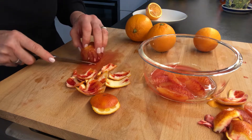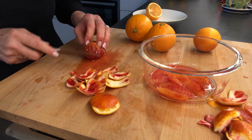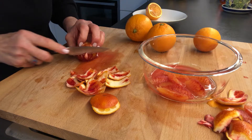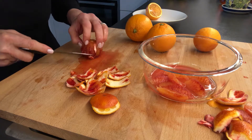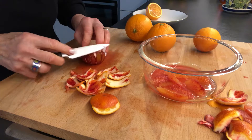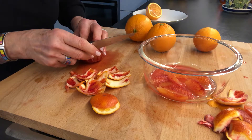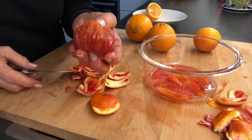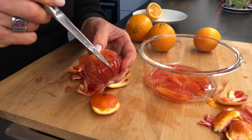With some practice it becomes very easy. That looks pretty good — there's a little bit more here. This pith is quite bitter to eat so you don't want to have a lot of that on your orange. So what I'm left with is a peeled orange, and you can see that there are different segments in here.